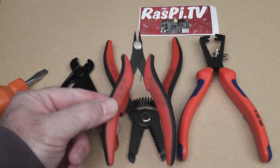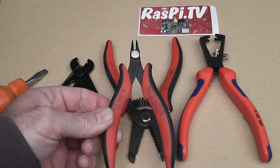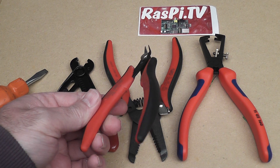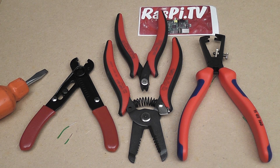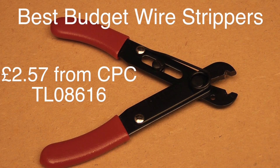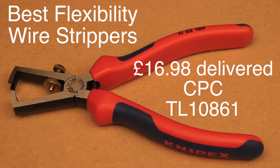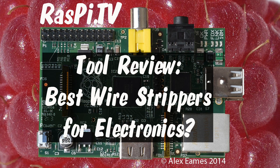The added bonus is it goes well with the set of SMD tools I reviewed last year from RS — I expect they may well be made by the same factory. This was Alex Eames for Raspi.tv. Thank you for watching.